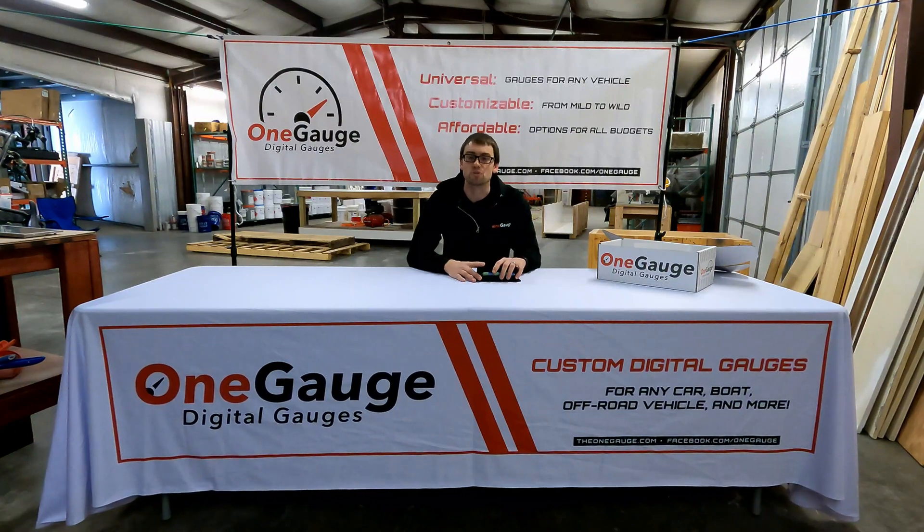Hey everybody, welcome back to another OneGauge video where we describe all of the features, the options, and the capabilities of our OneGauge digital dashes.